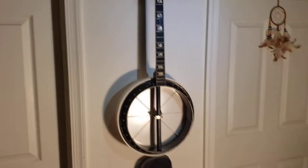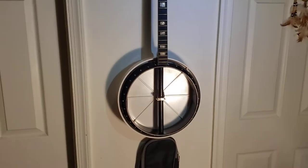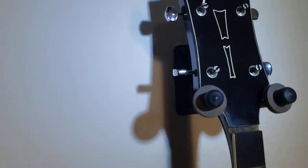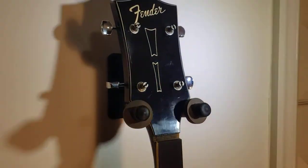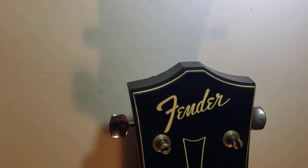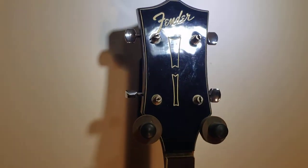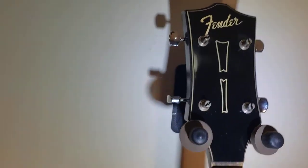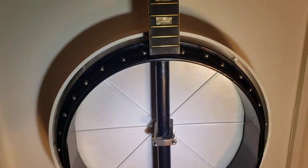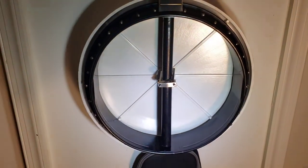Okay, so this is a Fender 1080 — I'm trying to get the best shots I can. The ball I'm using is a photography ball so the color looks a bit yellow. It looks pretty good though — there's no nicking or anything too bad on the top of the headstock. The faceplate is a little off but pretty darn good. The nut I have and I'll show you that in a minute. The fretboard is in pretty good shape, frets look okay.